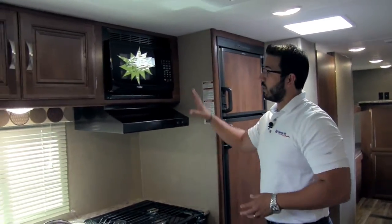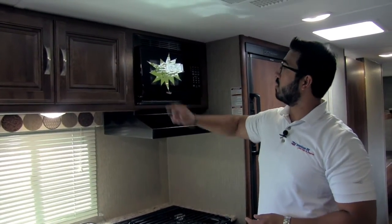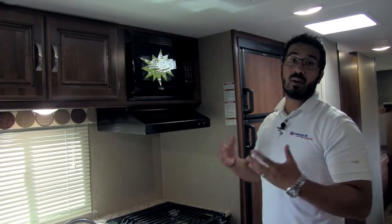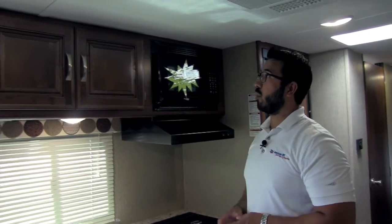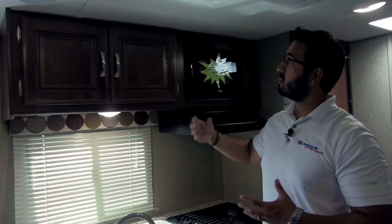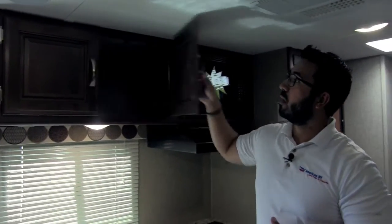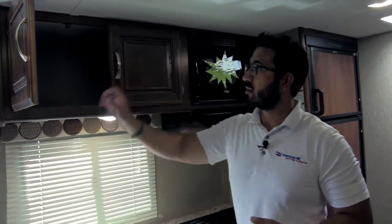Moving up top, right here is a fully functional hood with a light and a fan, and a microwave. The weight of the unit is 5,430 pounds, so as I mentioned for an almost 33-foot trailer, that is nice and lightweight. I love the raised panel cabinetry — it gives a nice pop and shows the quality Passport is putting into the units. The brush nickel poles open up to reveal additional pantry space.